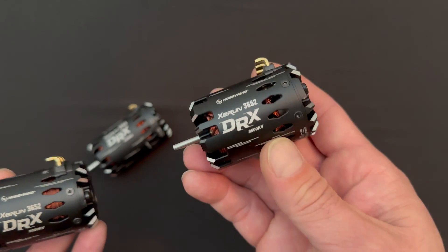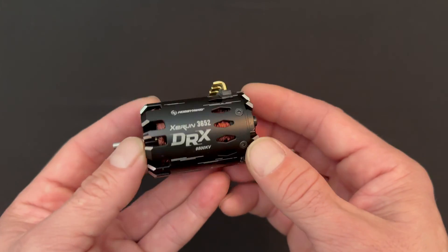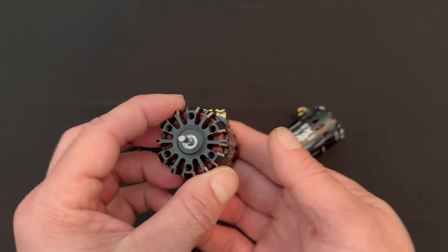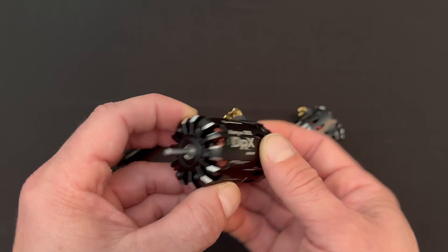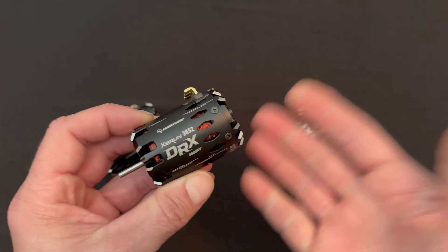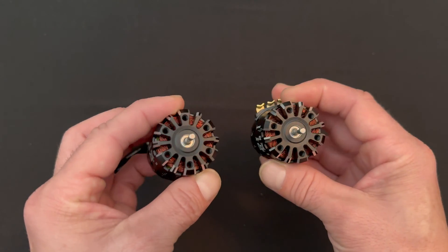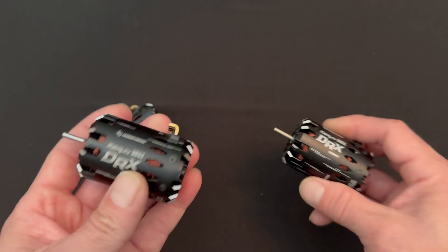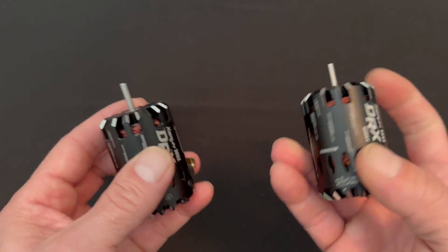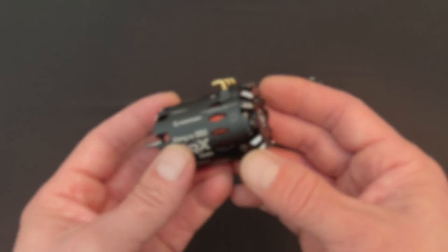The DRX 3652s are available in two different KVs: 8500 KV — which I thought was insane, that's a lot of KV — but it gets more: 9500 KV as well. These are the more normal 540 size motors, a 36mm diameter by 52mm length, the same size that most 540 motors are. These guys all have the standardized 10-scale style motor mounting patterns for the bolts on the front.